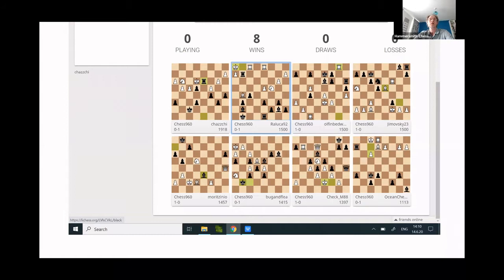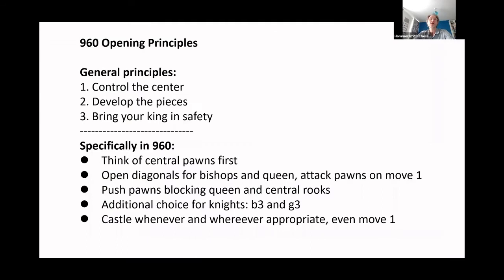But it was not easy going, and it was especially not easy in the opening stage. The Hammersmith Chess Club members were at a slight advantage because there had been a workshop on opening principles in 960, also available on YouTube. As it came out, Keith fared worse in the openings than the ordinary club members. But in the end, the Grand Mastery of Keith overtook them all.